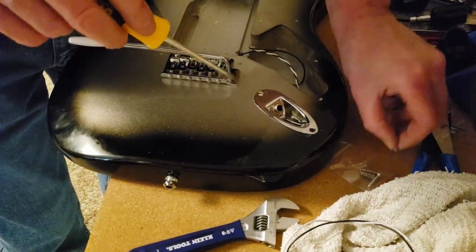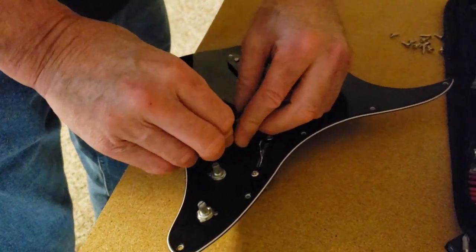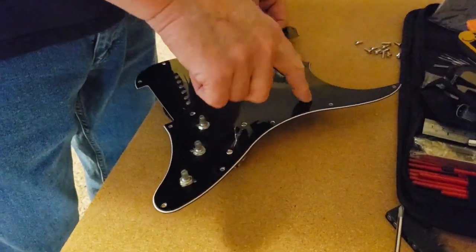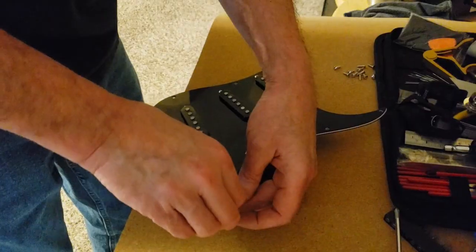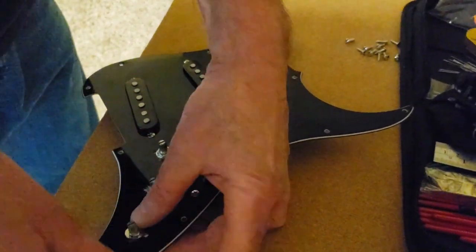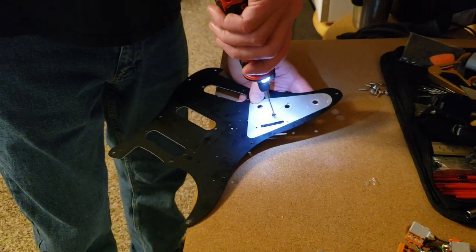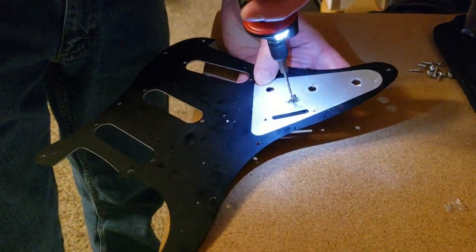It's partially assembled. So after checking out some new pickguards, we discovered that the holes in the pickguard do not line up with the body — even though it's 11 holes, they just don't line up. So we've decided that drilling the holes in this and making them bigger is going to be less invasive. We'll use a reamer to get the exact diameter it needs to be.